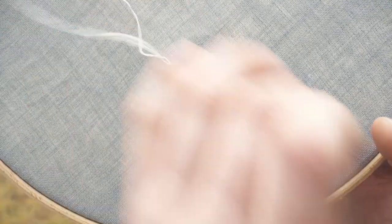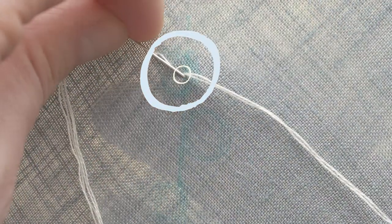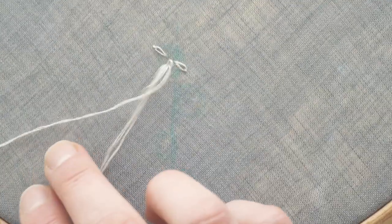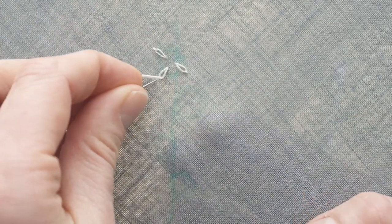To make the petals once the thread is attached using the loop method, I come up with an imaginary ring around the center of the flower. I go back down in the fabric where I just came up, and I come up where I want the petal to end. The thread forms a loop, and I pick up the needle from within that loop, and once I pull the thread, this forms the petal, and I secure it with a little stitch over that loop. So: come up where you want the petal to start, go back down where you just came up, come up in the loop at the point where you want the petal to end, make a small stitch over the loop to secure it, and repeat.